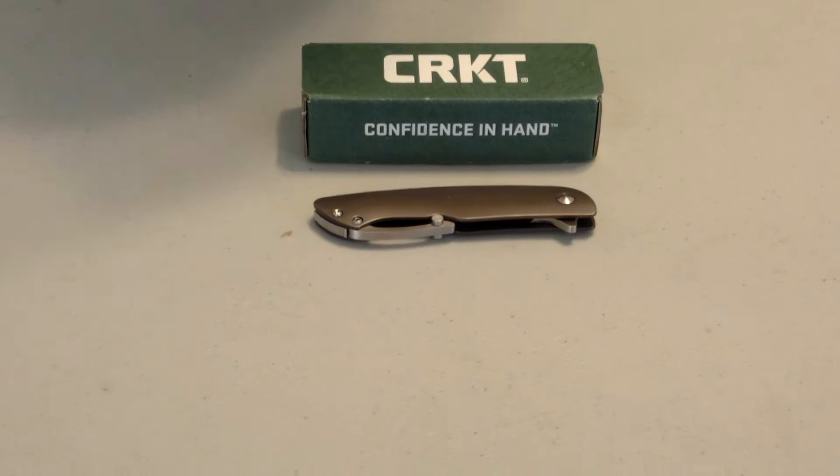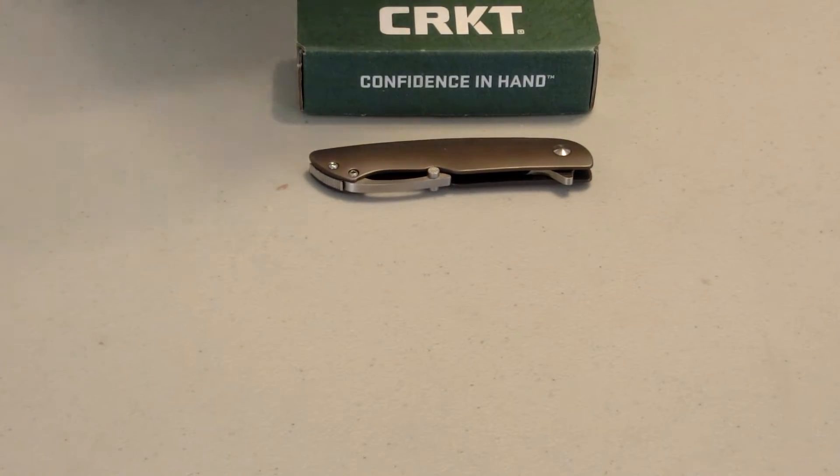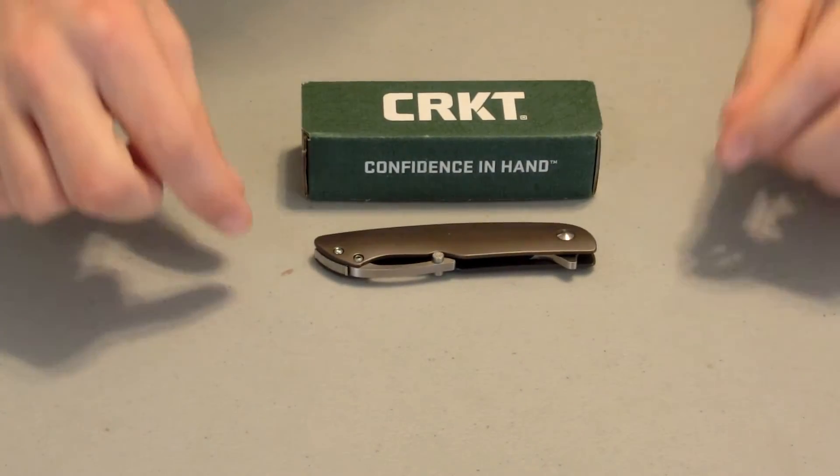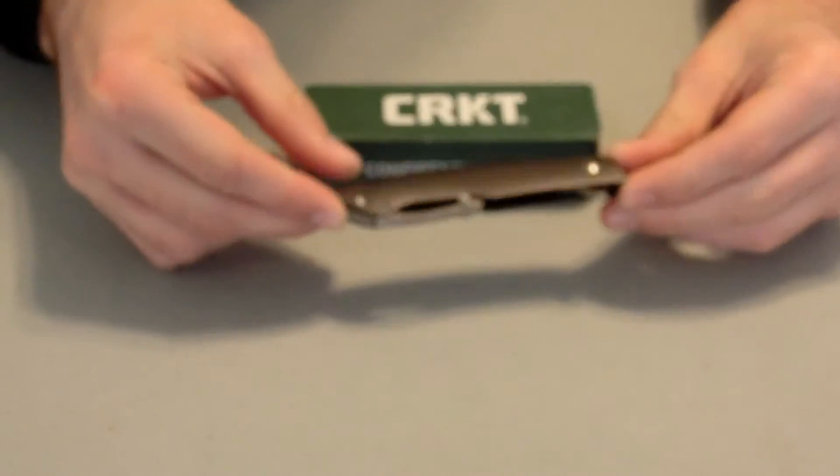What's up guys? This is SC Survival with another knife review. Today we're going to be looking at the CRKT Swindle. This is a really unique knife design.